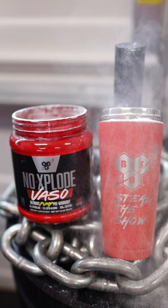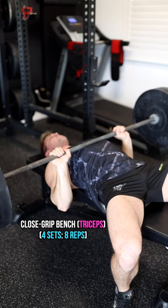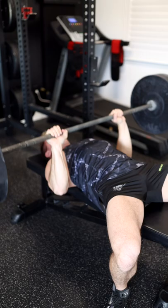Let's get started with a killer arm workout. The first exercise is the close grip bench press, and we're going to utilize this movement to overload all three heads of the triceps with as much weight as we can for four sets.